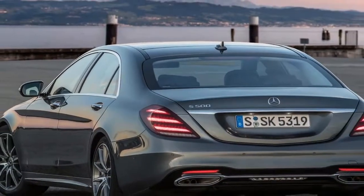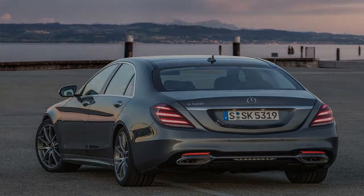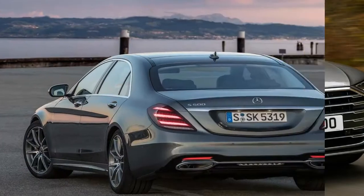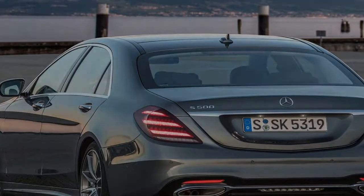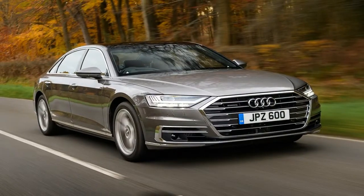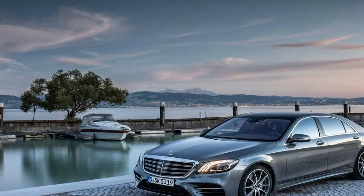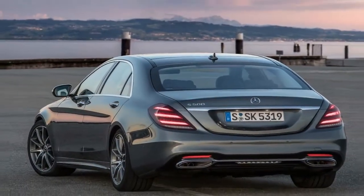Despite the additional weight of the hybrid gear, the S-400, at 4,594 pounds, is the lightest 9th-generation S-Class we've tested. The hybrid doesn't have the deep power reserve of the effortless S-550 for when someone really needs to be shown who's boss, and the V6 can occasionally sound strained, but it isn't exactly slow either. Getting to 60 mph requires 7.1 seconds versus 5.3 for the last S-550 we tested, and the quarter mile, at 15.4 seconds, is slower by 1.5.